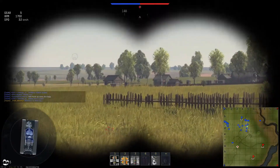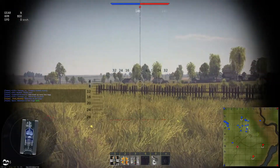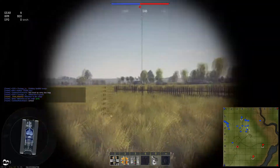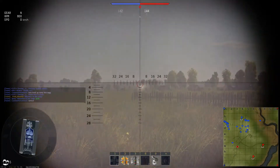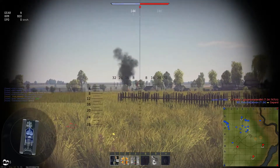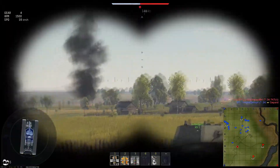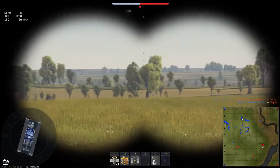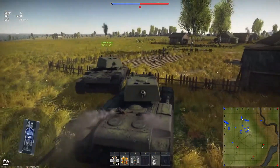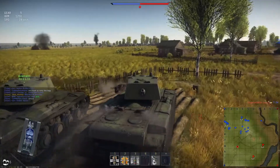Kursk is a map with a wide open area and a lot of clear sightlines, so there aren't many places to hide. I'll show you how powerful the KV-1's armor is when attacked by other tanks of its tier or slightly higher. We're engaging the village on the right side of the capture point.